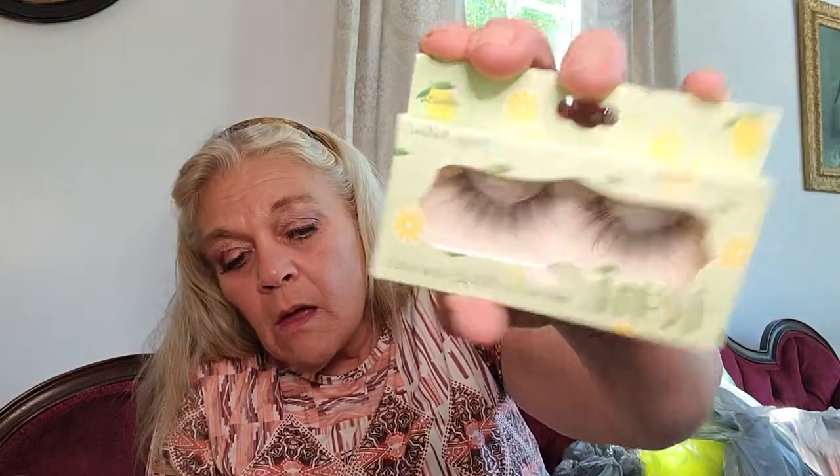This is kind of a smorgasbord of stuff. I've got some eyelashes — the Ioni eyelashes. This is Wispy Natural and this is Wispy Spiky. I'm going to transfer this stuff over to another bag as I'm pulling it out — it's a lot of makeup. I got the LA Colors Lip Duo Gloss and Lipstick in Clarity. I thought that was a pretty color. Then I picked up this Hard Candy Prism Flip Liquid Eye Color.